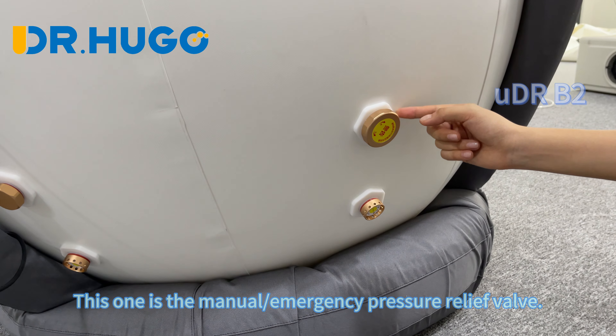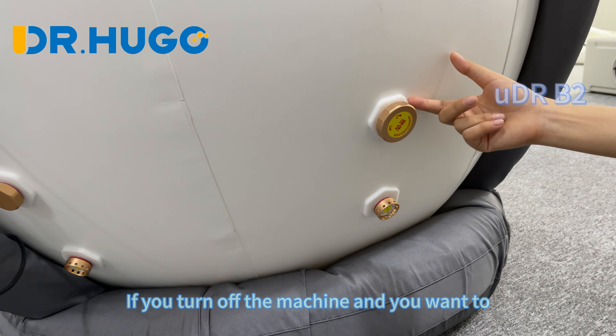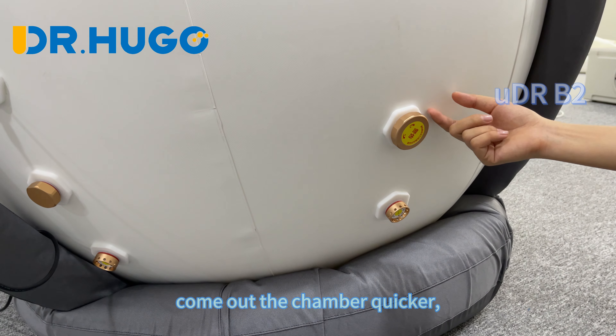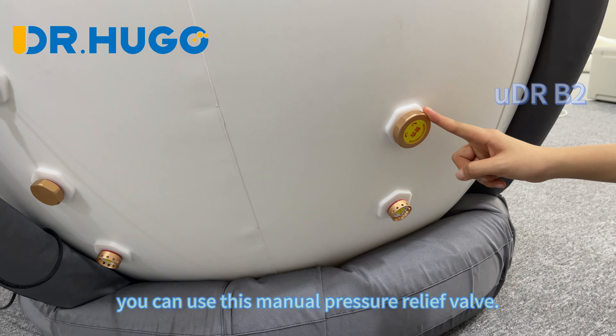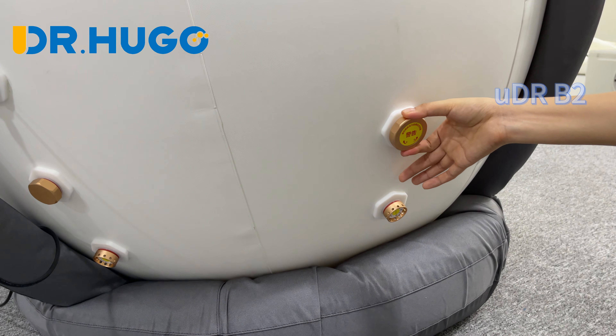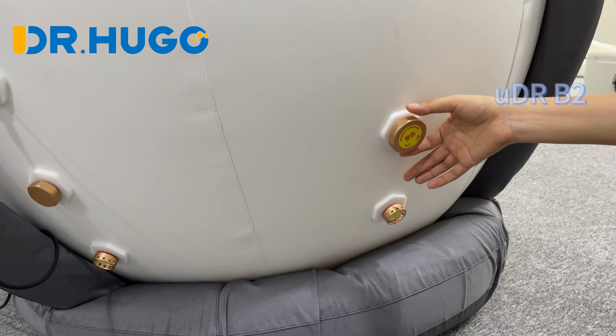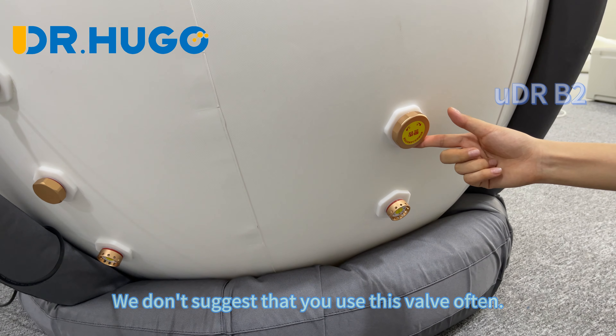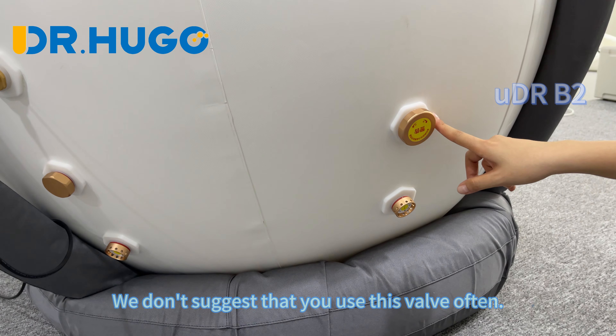This one is the manual pressure relief valve. If you turn off the machine and want to exit the chamber more quickly, you can use this manual pressure relief valve — just like this. We do not suggest that you use this valve often.